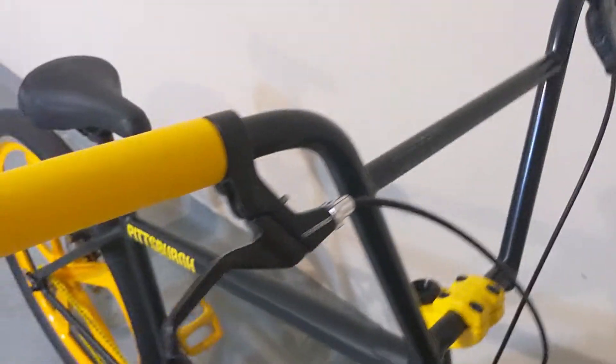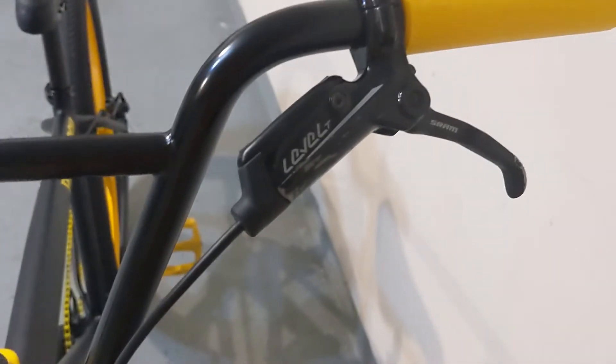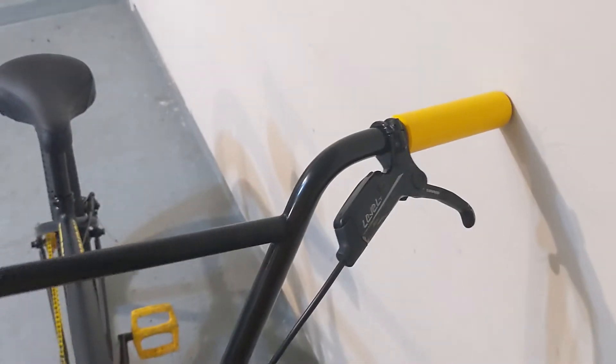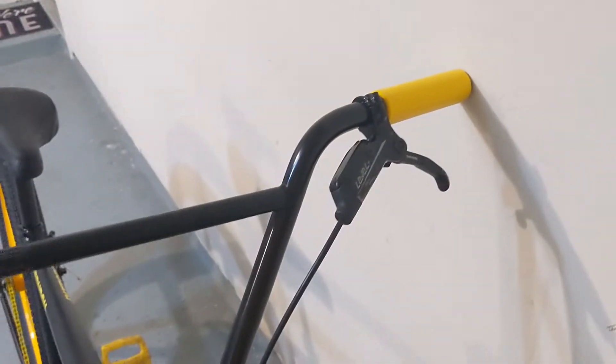This has a Tektro mechanical disc brake, which I'm going to swap out for hydro. For now I put on the Shimano Level T for the front disc brake — this was on my mountain bike and I got new ones on the mountain bike. I have the Tektro rotors, 160 front and back. But eventually I'm going to get Shimano front and rear hydros to replace these.